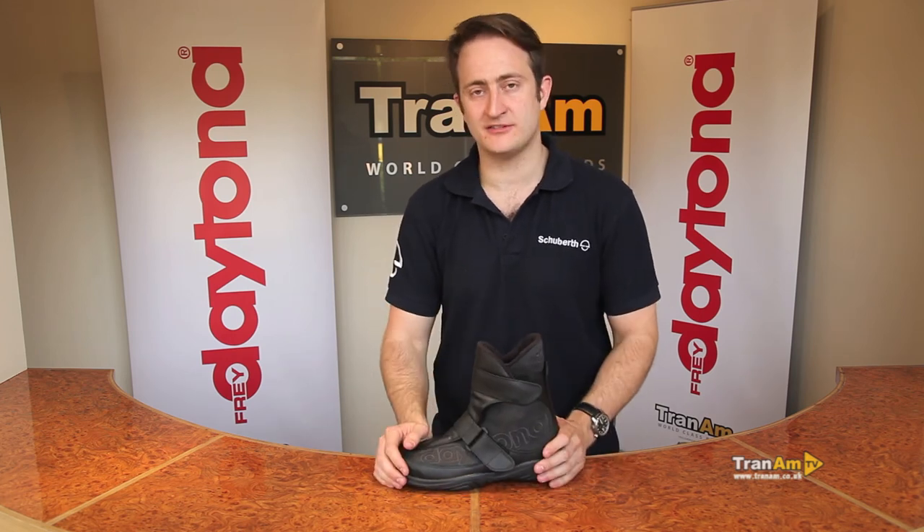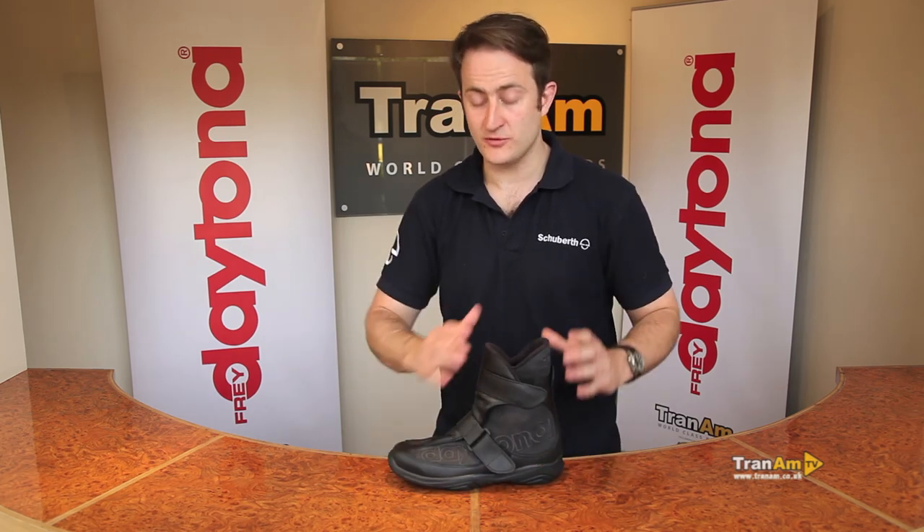So the Daytona Journey Boot — our second best selling boot after the Daytona Road Star. If you want any more information on either of those boots, please visit www.tranham.co.uk.